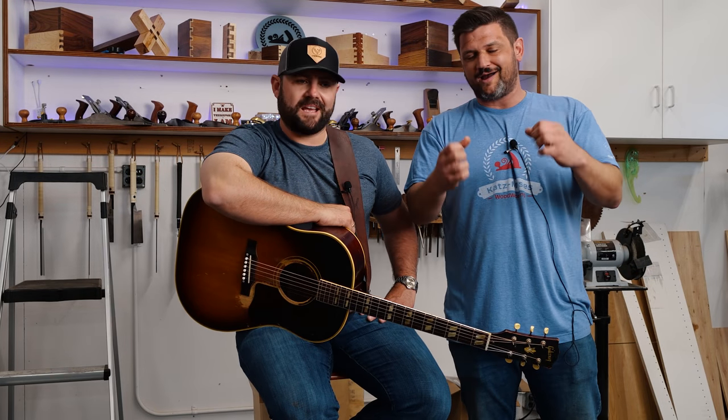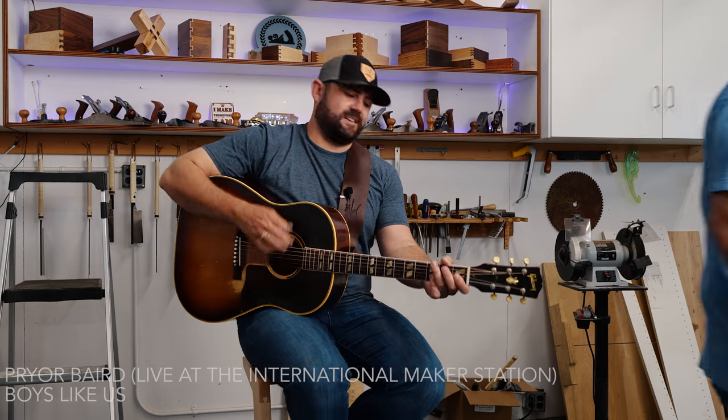Guys, thank you so much for watching. It really just came out gorgeous, Pryor. I'm so happy. And guys, Pryor's going to play a song off his new album. It's called Boys Like Us.